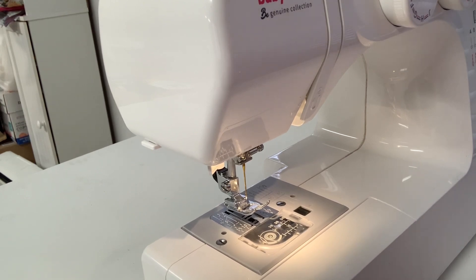Hello, today we're going to talk about cleaning your sewing machine. Every sewing machine needs to be cleaned. The one we're cleaning today is a Baby Lock Joy, but they all need to be cleaned, and most of them are done this way. So let's get started.